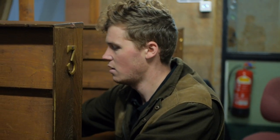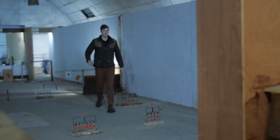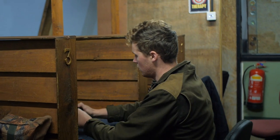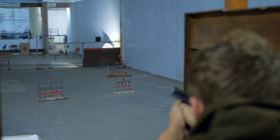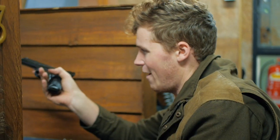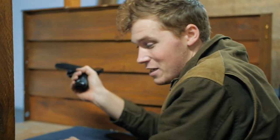Let's shoot it at some paper and see how accurate it is. For a pistol with no power, it actually has a relatively slow lock time, hence a little bit of kick.